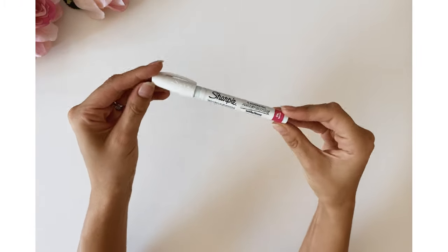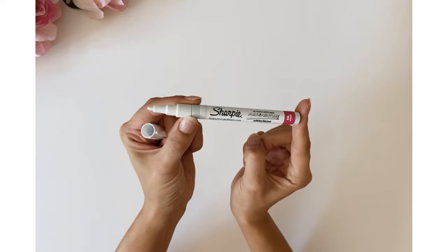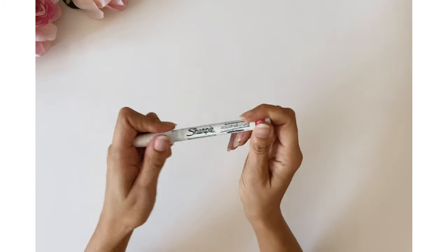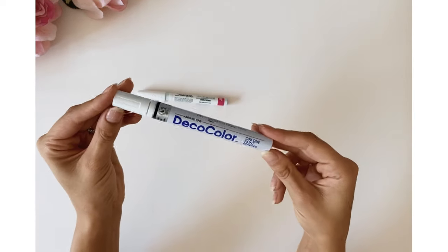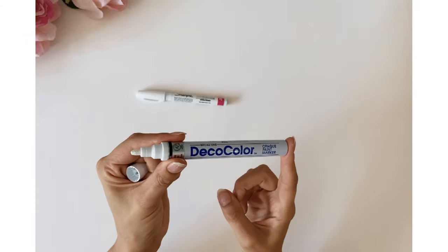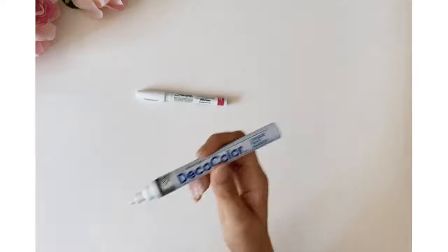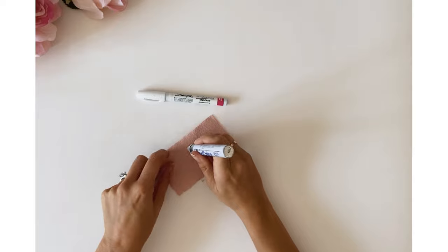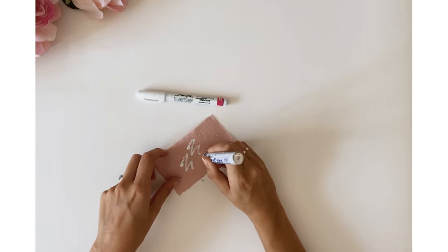Now let's look at the pens you'll be using. I'm using the Sharpie fine point oil-based paint pen in white — it has a small nib, great for doing the outlines of your large letters and the details on your small letters. Then there's the broad line Deco Color opaque paint pen marker, which has a very thick nib, great for doing the infill with great flow. Give them a shake and test on scrap paper to make sure the paint flow is running.